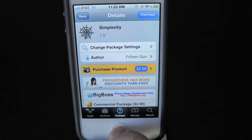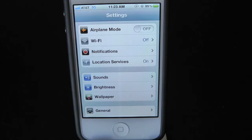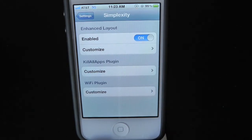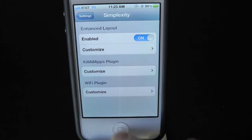Whenever you first download this tweak, you will actually have to go into the Settings application. Go ahead and open that up and scroll all the way down until you find the tweak. Just go into it and make sure it is enabled. Now let's go ahead and show you guys what this tweak does — double tap the home button.